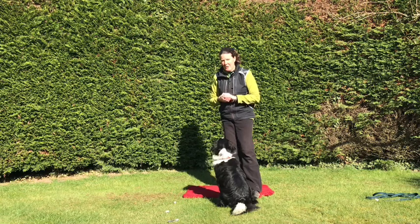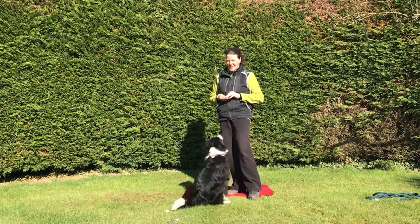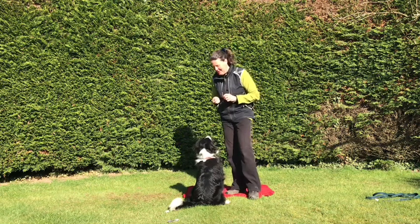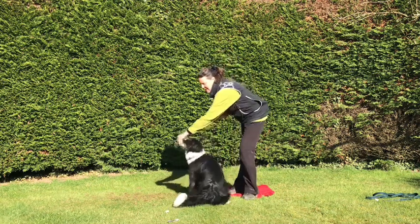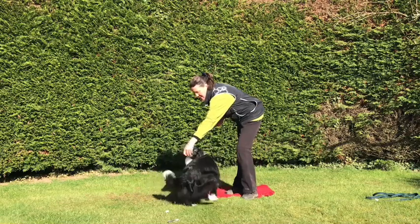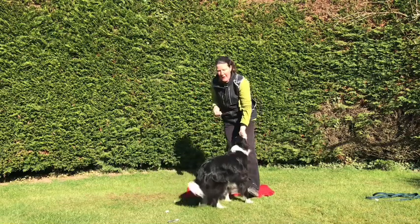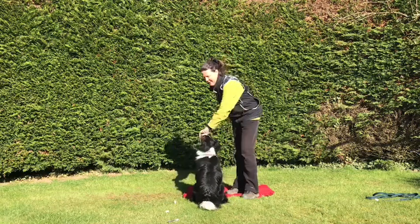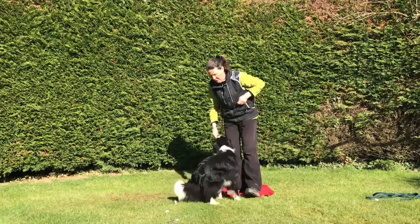So this time we're going to have a little look at turning to the left. I'm going to swap my treats into the other hand and get her to turn to the left. I lure her around saying 'left.' Lovely. And then work that through again — having a treat in that hand but not rewarding her out of it, rewarding her out of your full hand.